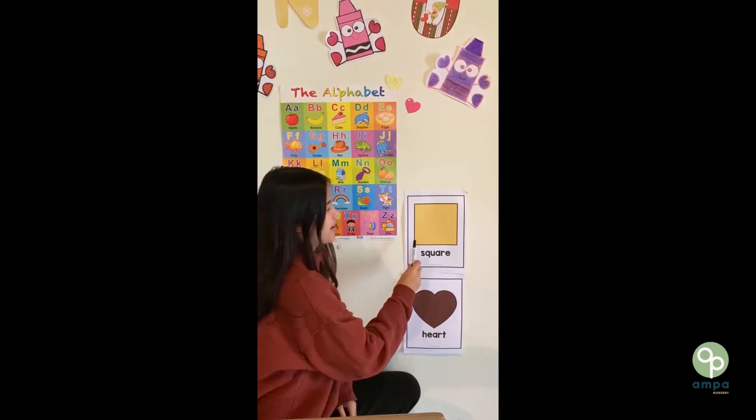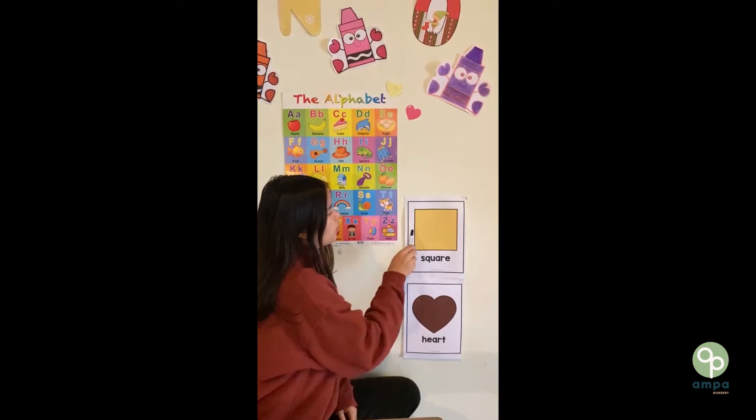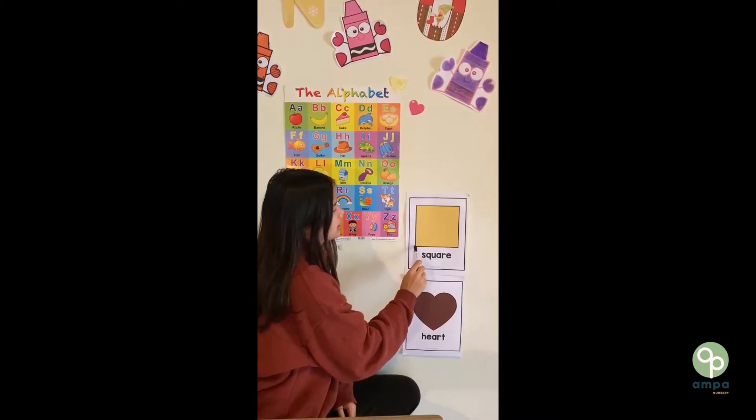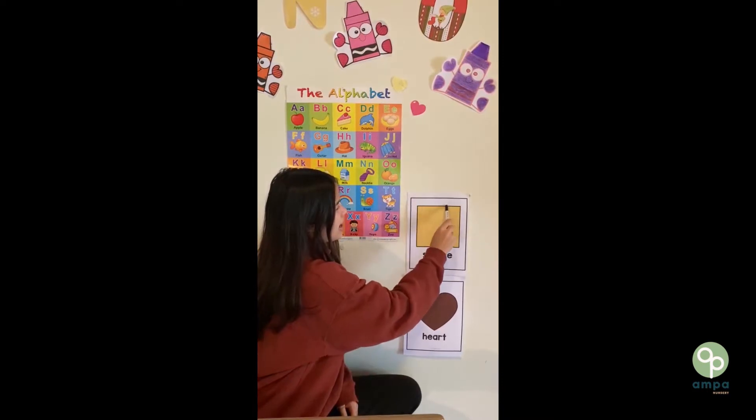Square. A square has four sides: one, two, three, four. Square.